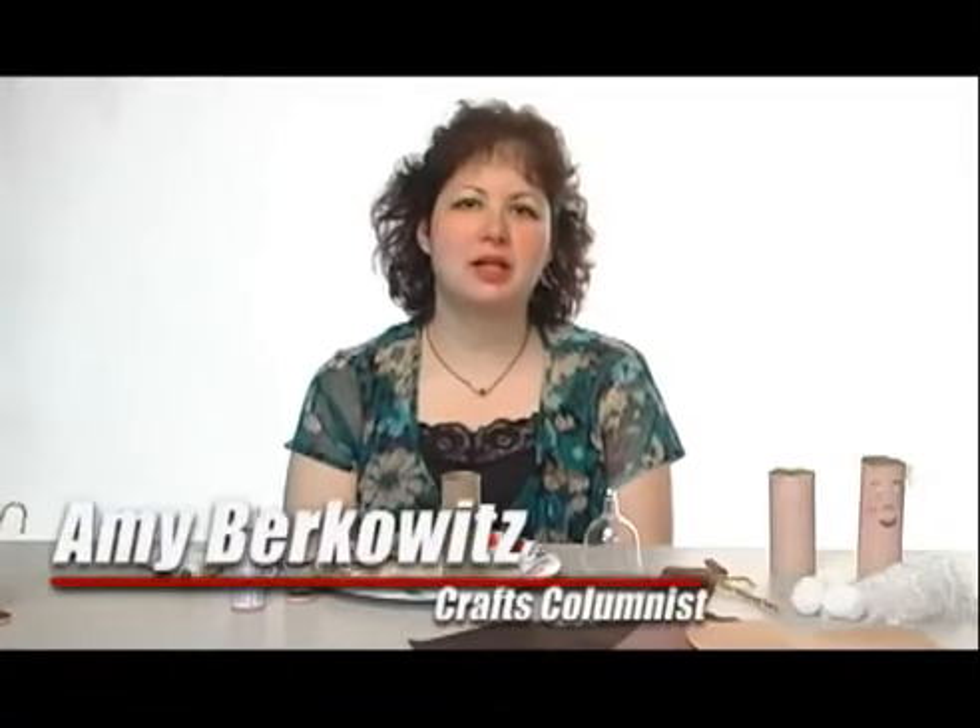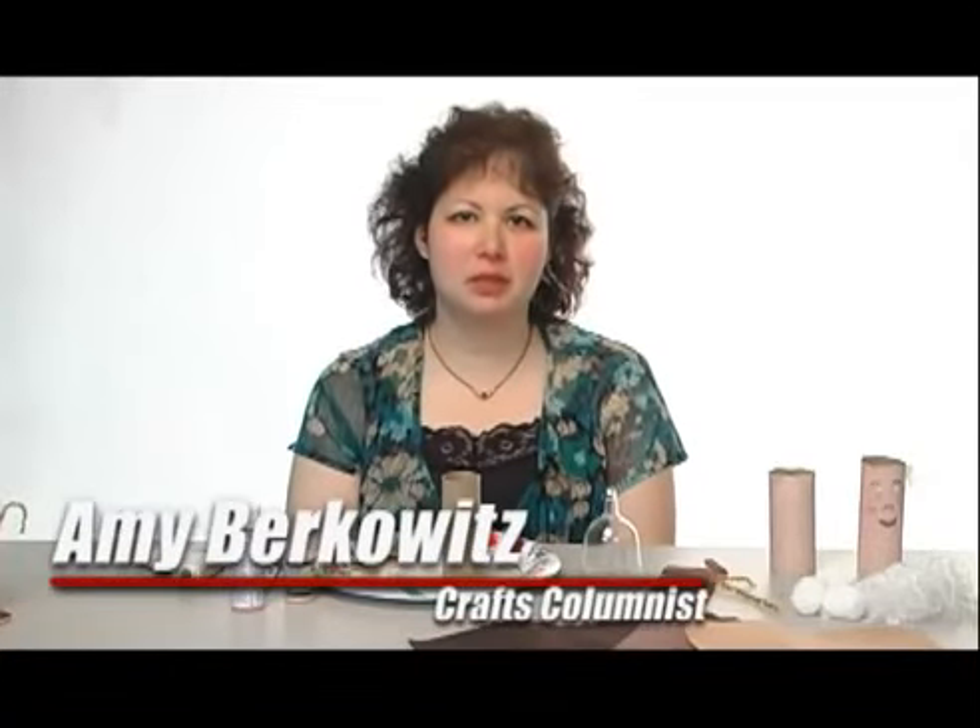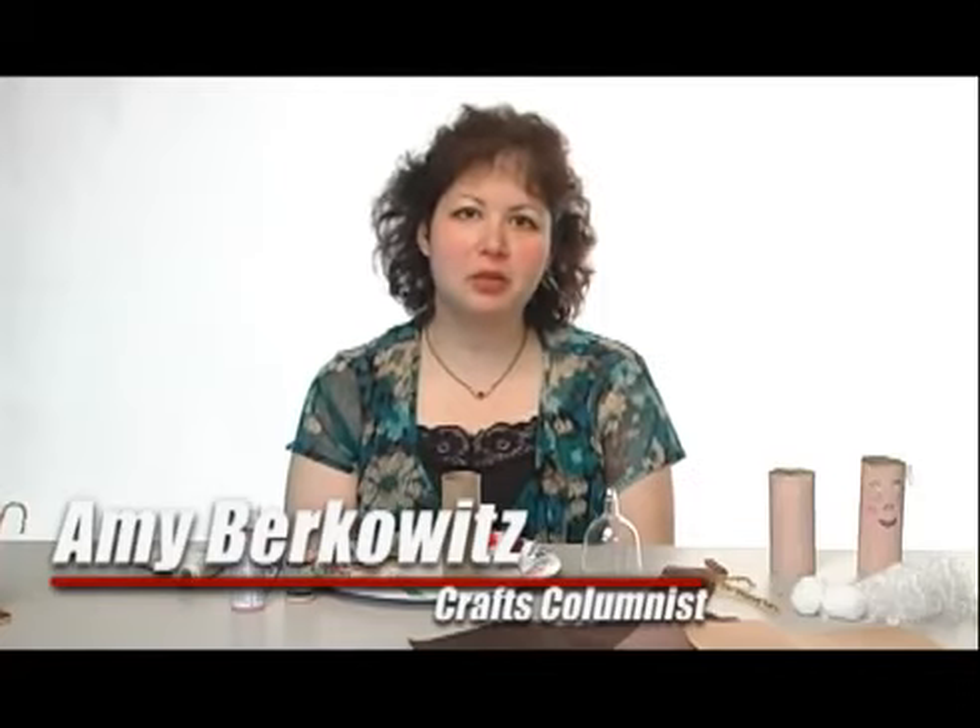Hi, I'm Amy Berkowitz, and I am the columnist for the Crafts and Hobbies page. Today I'm going to wish you a happy Passover and show you how to make Elijah's cup.